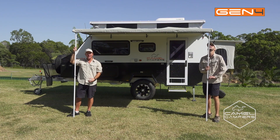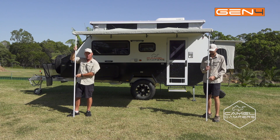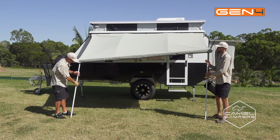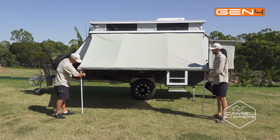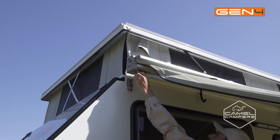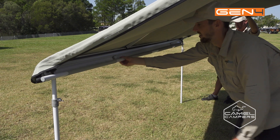The first thing you want to do when you're packing down the awning is just undo the poles and the wing nuts, drop it down and lock them off. The next thing you want to do is just undo the locking pin, and that will allow us to roll the canvas back in onto the roller.